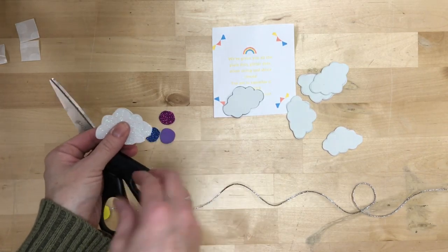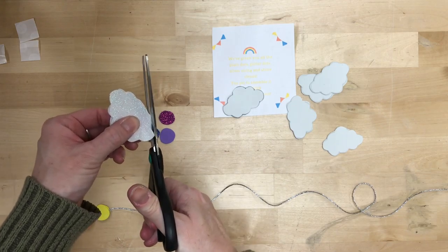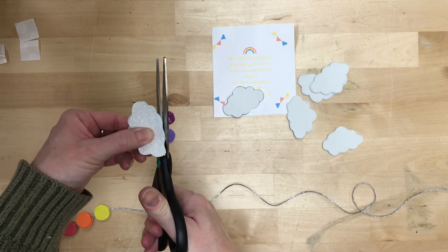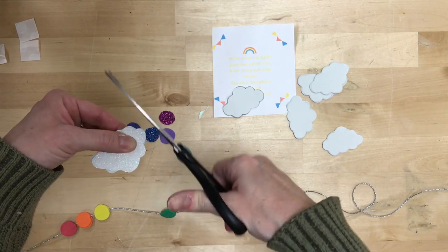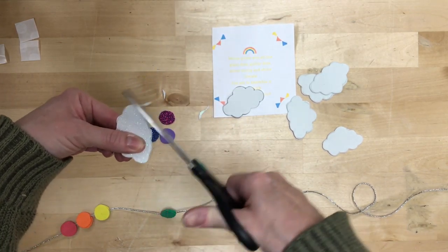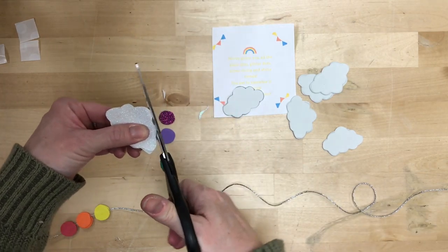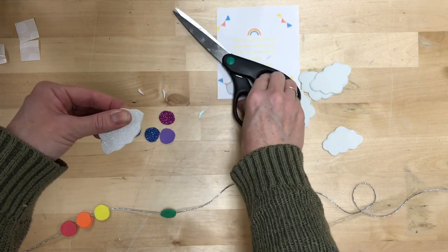And then for the clouds, they're not a hundred percent even, so you may have to trim down some of the excess if it bothers you. Again, you can change the shapes of those too — you can turn them into dots, you could make them the letters of your name, kind of whatever you're feeling. Just make the clouds more even if you'd like.